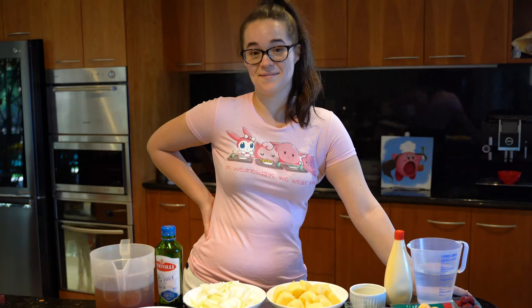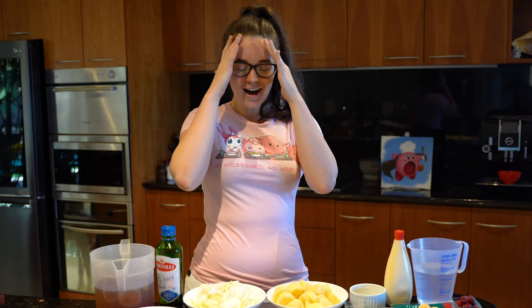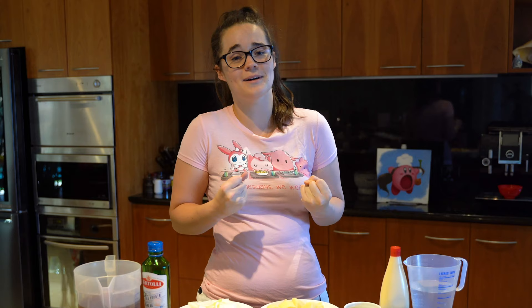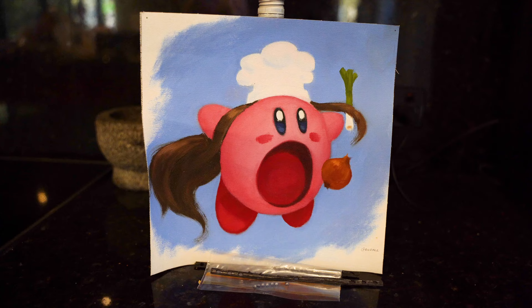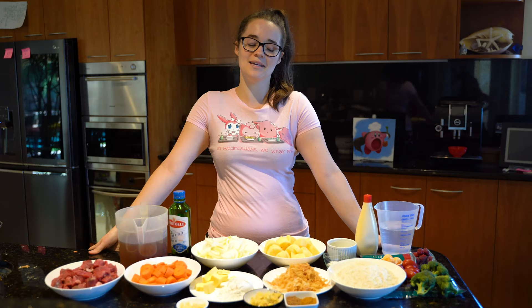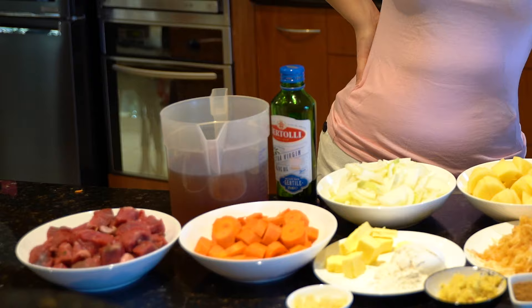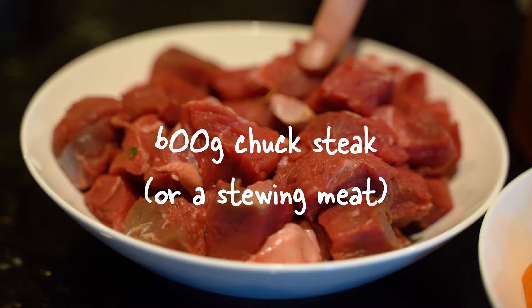Hey guys, welcome to another episode of Lisa's Eats. This is a recipe I've wanted to make for a long time — it's Kirby's spicy curry. I have so many memories playing Kirby and Super Smash Brawl, where Kirby was my absolute one and only. I love him so much that my friend painted me a cute little painting of me as Kirby, so we're going to honor Kirby with his spicy curry.